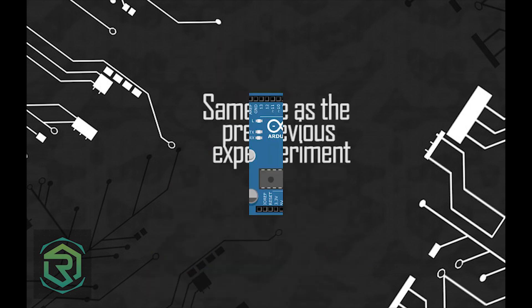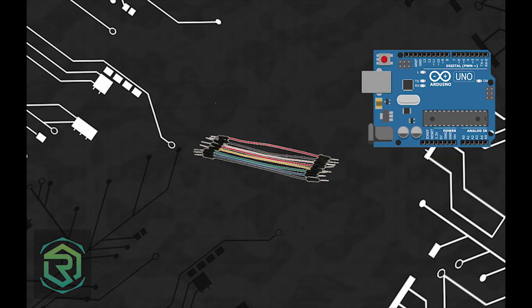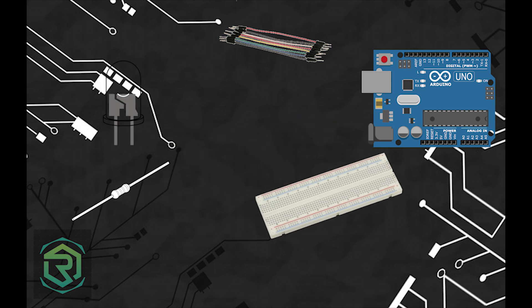The materials required for the fading LED are an Arduino Uno board, two male-to-male jumper wires, an LED, a 500 ohms resistor, a breadboard, and a Type B USB cable.